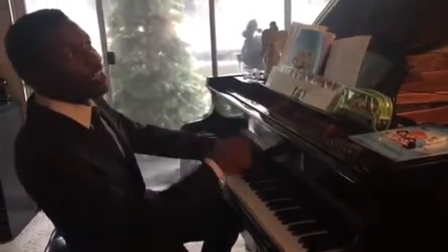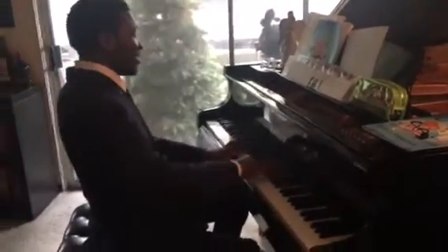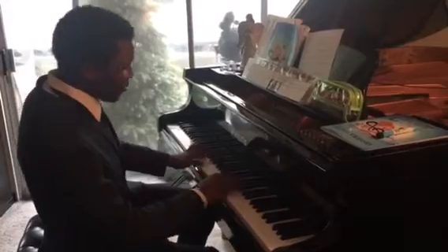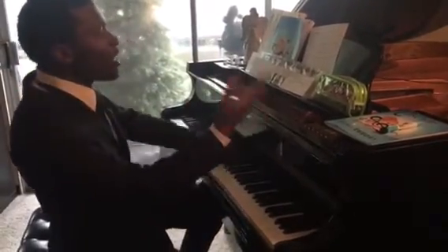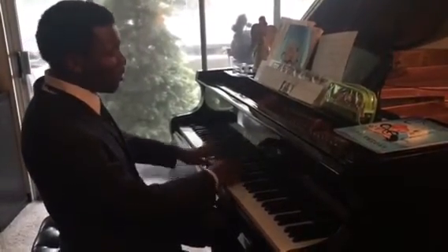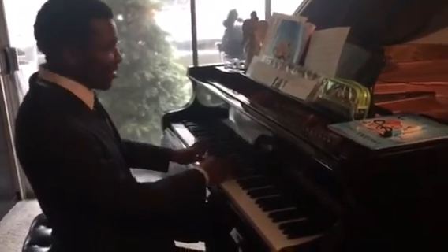Then you feel like it's jazz, but it's also kind of like classical — classical jazz, totally. Yeah, the fusion, just because of the chords. And then a combination of classical pop with jazz. I love it, oh my gosh.